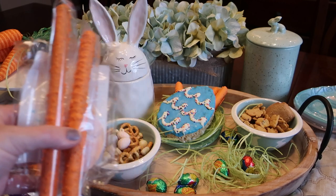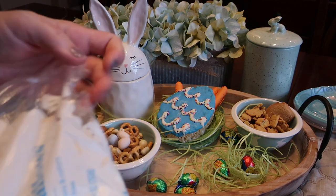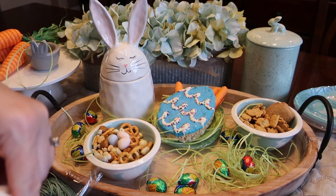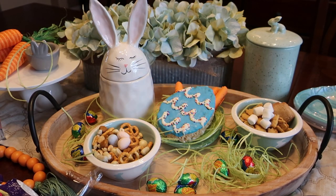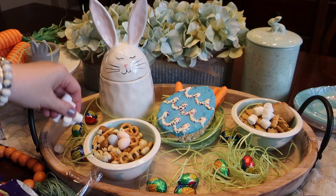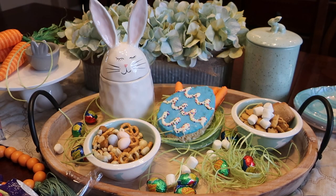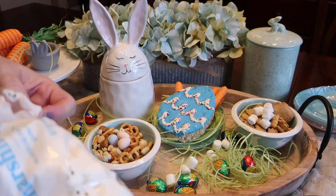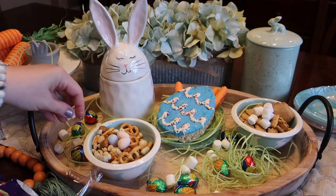Last thing — I'm going to stick some marshmallows just to decorate throughout. The girls like those and it's just a fun decoration that kind of looks a little bit like a bunny tail. I'm just going to pop those on the tray as decoration.